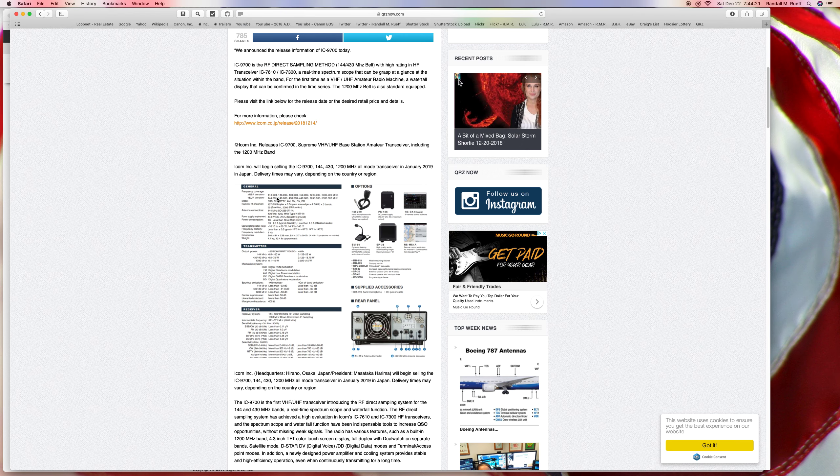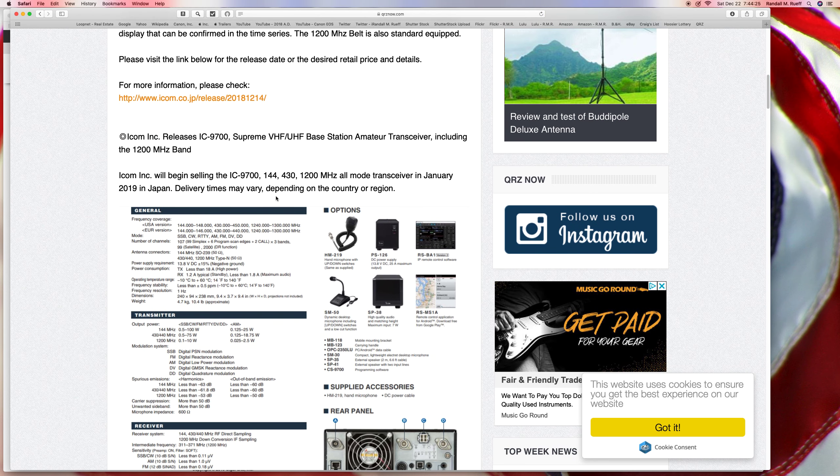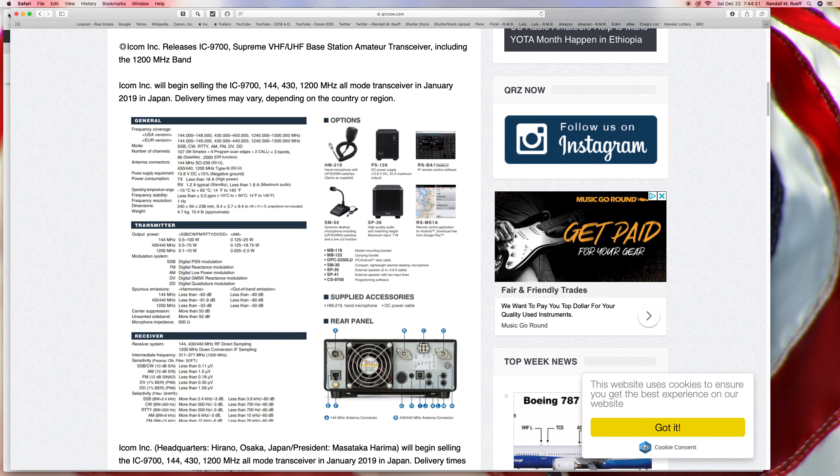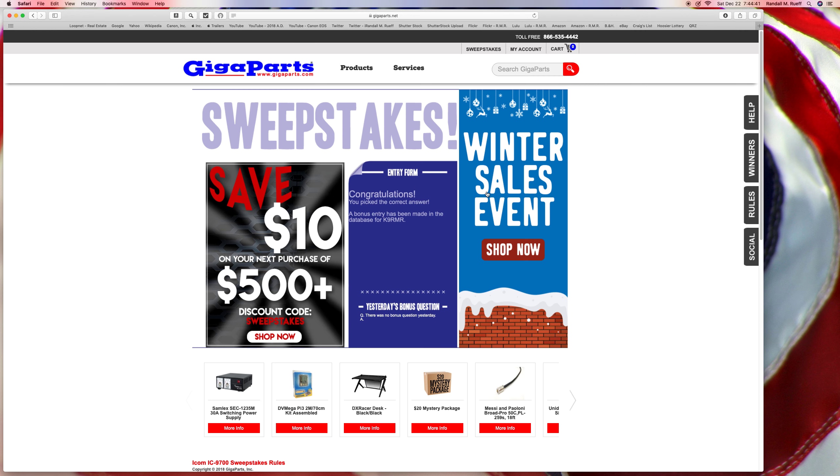That's pretty small, can we blow it up? You know what, I'm just going to take a guess — yep, that was right.